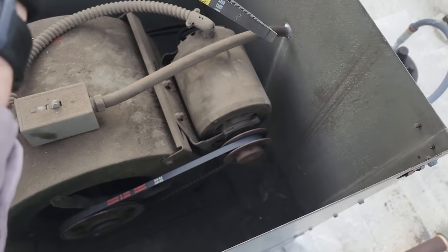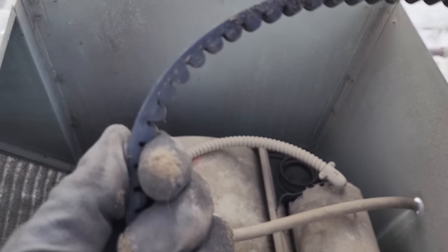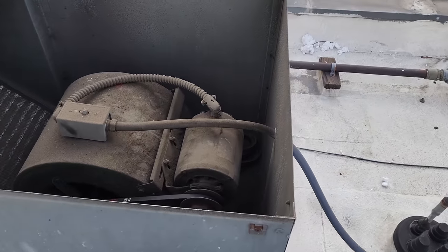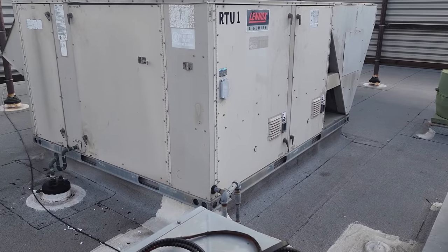I don't understand leaving all the old belts in here. You can look at them and see how they're worn. Look at all these old belts I'm pulling off this roof — none of them are good. We'll write that down and then jump on the ACs and run to the supply house.